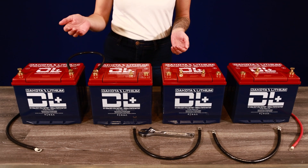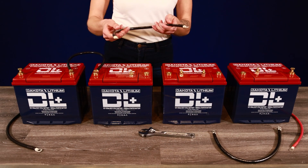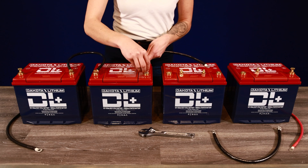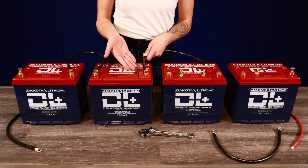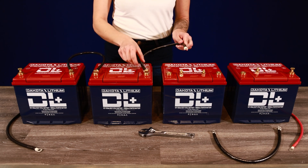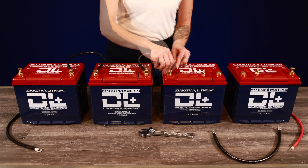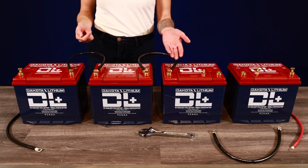For a 36 volt bank, grab another cable and connect it to the positive terminal on battery two. Replace the positive terminal bolt. Take that same cable and attach the other end to battery three's negative terminal. You now have a 36 volt battery bank.